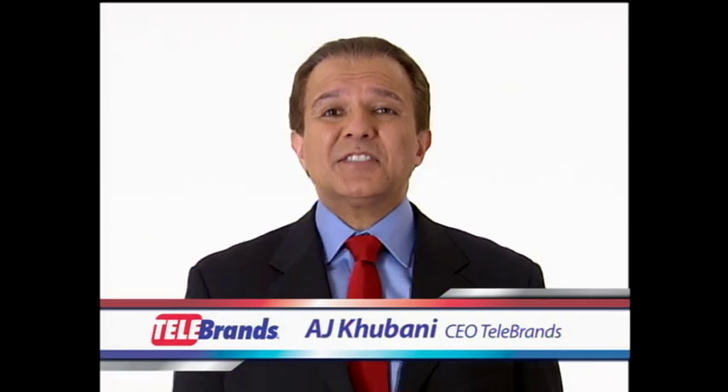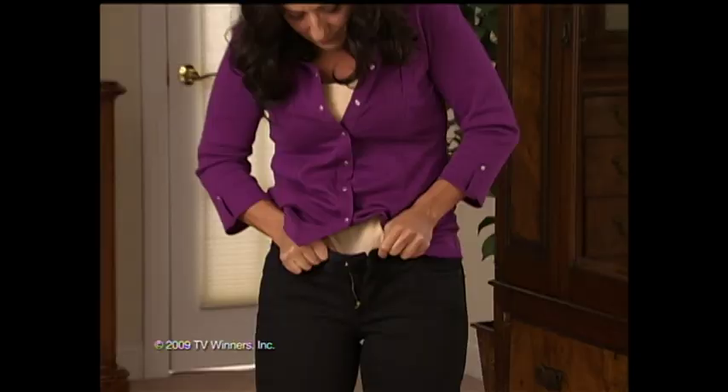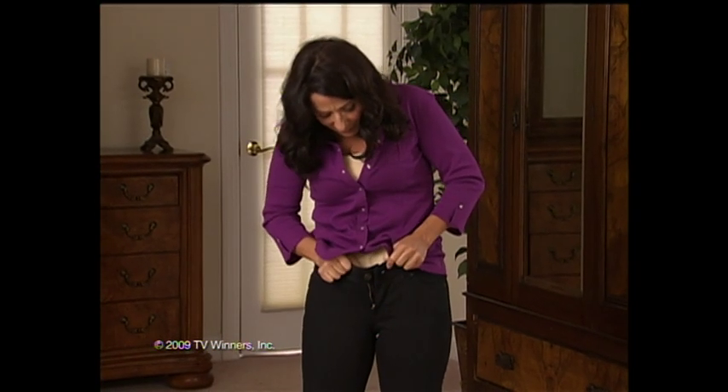Hi, AJ Cubana here. If your pants are getting a little too tight, here's another great product from Telebrand. Uh-oh, are those pants getting too tight to close? Oh no, that button is ready to pop.